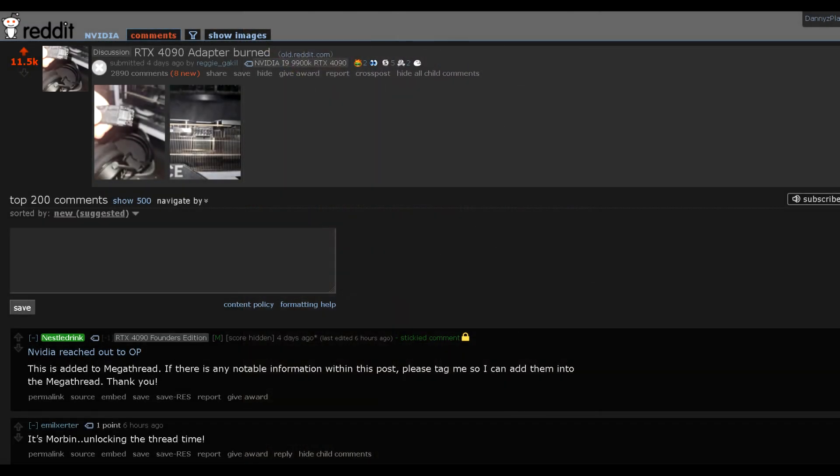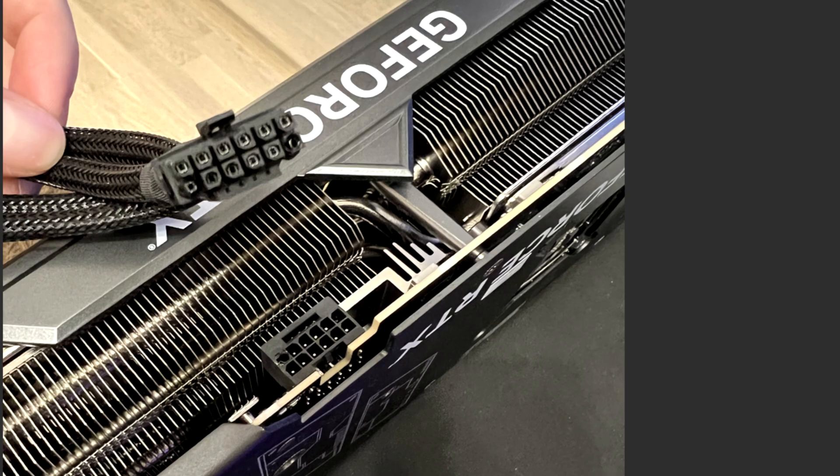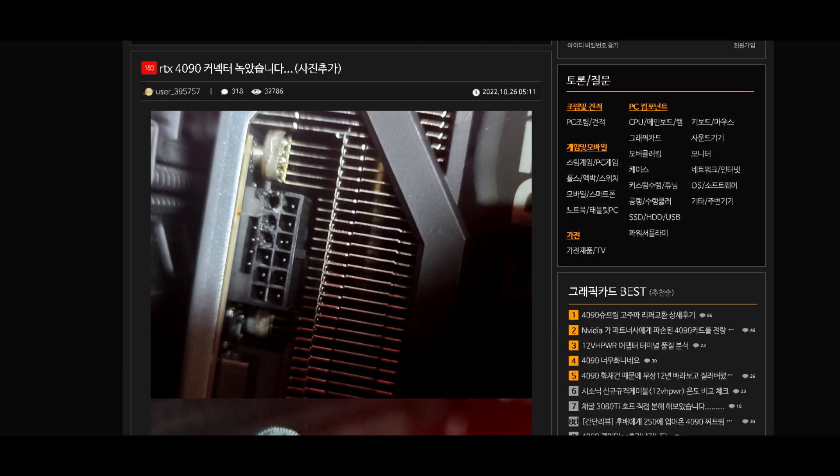That original thread blew up — it has like 3,000 comments now. Another user by the name of NoDuel's Policy in that same thread posted pictures from their Asus TUF 4090 showing their power adapter had also melted on those outer pins. Following that, we even saw a user on a Korean hardware site post a picture of their adapter which melted in the same spot, followed by another user on the same forum showing how the connector on their Galaxy 4090 melted.